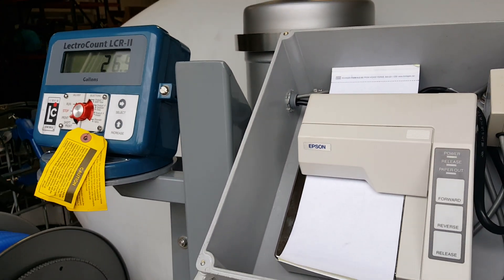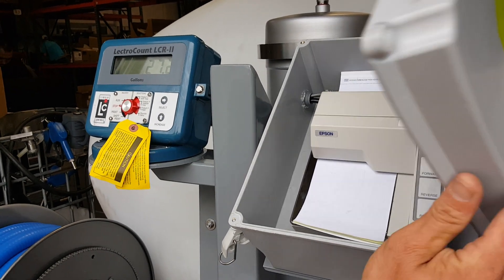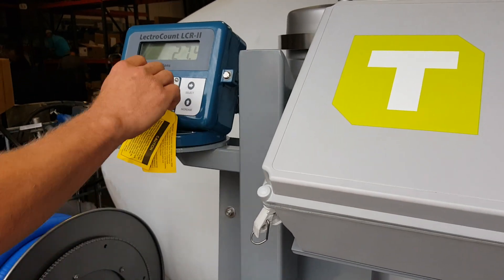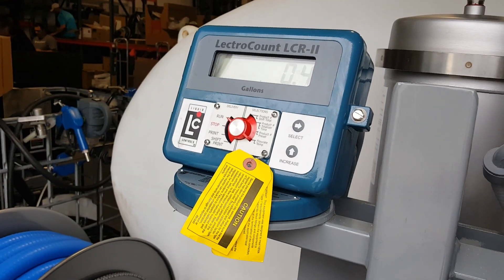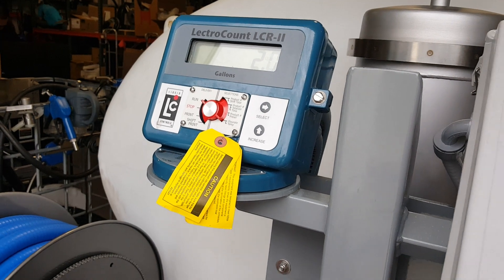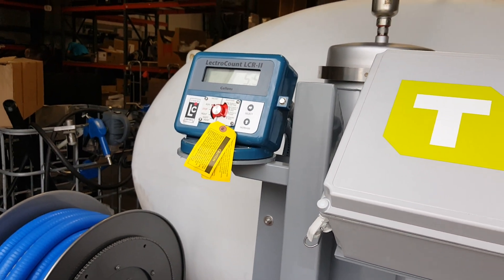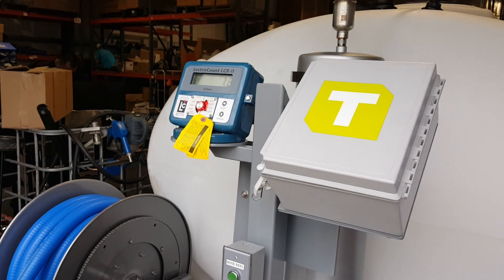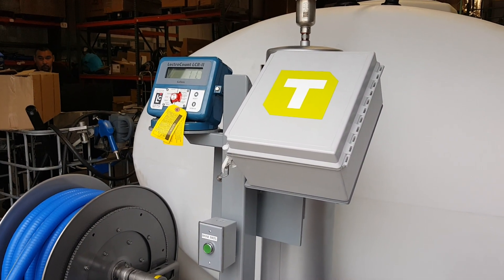Once it's printed, you can go back to Stop. Now you're ready for another delivery — simply go to Run, all zeros. Through the hundred-foot hose, we're doing about 60 gallons a minute right now.